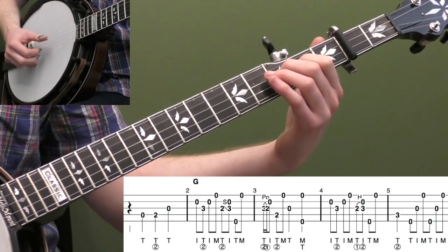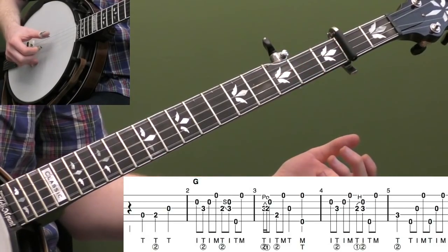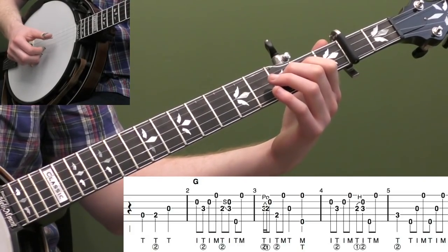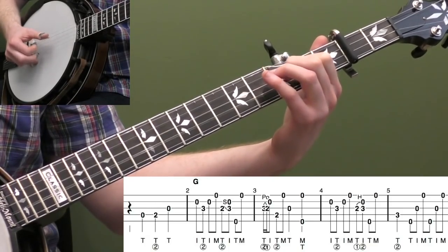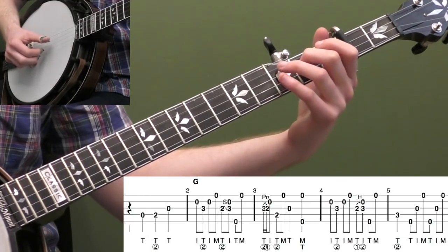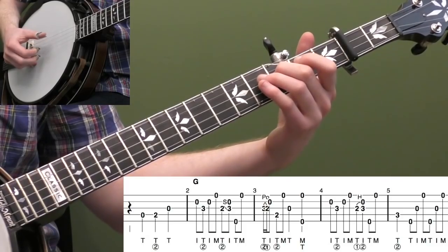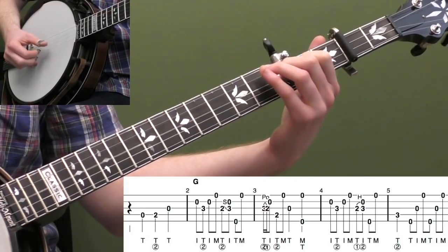That's our opening melody line. Then in measure three, we're going to do a 3-2 pull-off on the third string. Thumb, index — third string, second string are my strings — and we're going to get three notes, so it's 1-E-AND. Unlike that slide where we're lining up the notes as an 8th-note slide — 3-AND, 4-AND — now in measure three we're getting three notes: 1-E-AND.